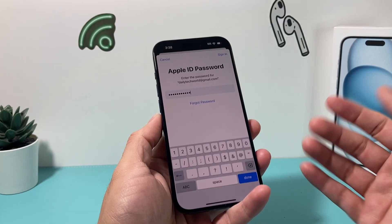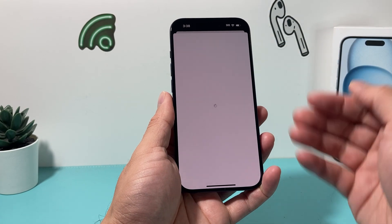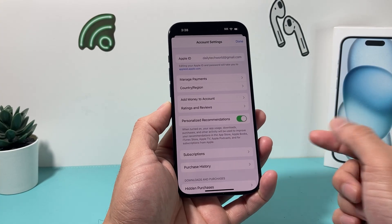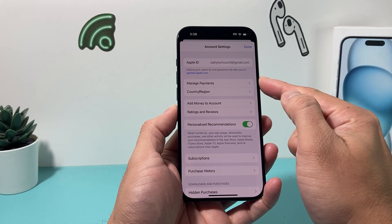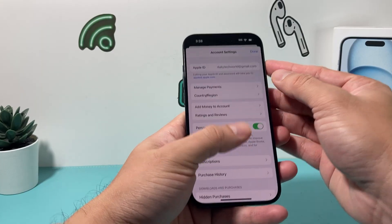Once you enter your Apple ID password, you're just going to hit done. It's going to sign you into your account, and it's going to look like the latest iOS 17 version. And what you'll do is click on Manage Payments.